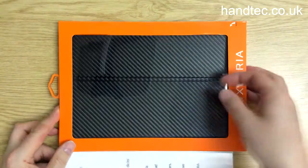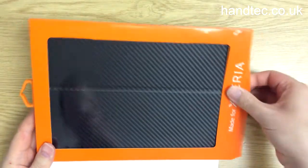We'll just open this up and take a look at the case. It's got a sort of carbon fibre look to it.